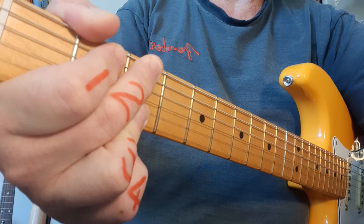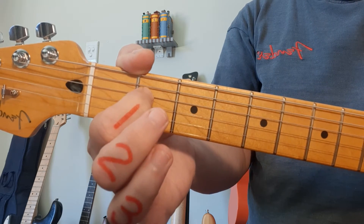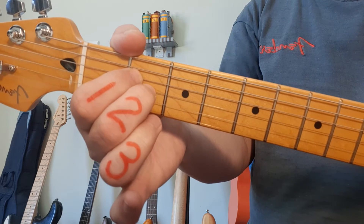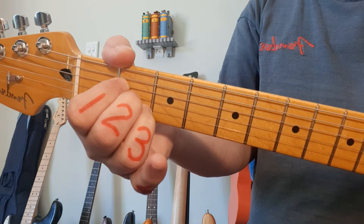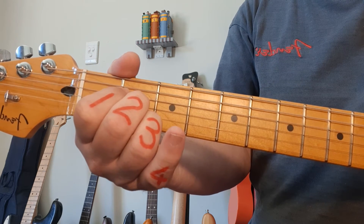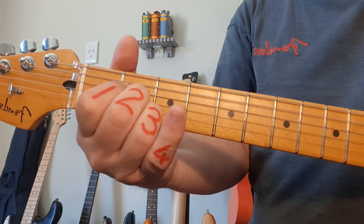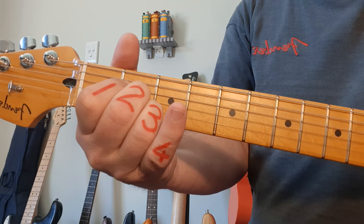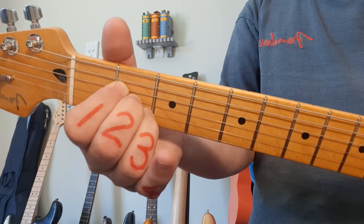We're going to start now with the first chord, A. A starts with finger 1 on the 2nd fret, 4th string. 2nd finger also on the 2nd fret, 3rd string. And ring finger on the 2nd fret, 2nd string. We're strumming from the 5th string downwards. This is your basic A chord, also referred to as A major.